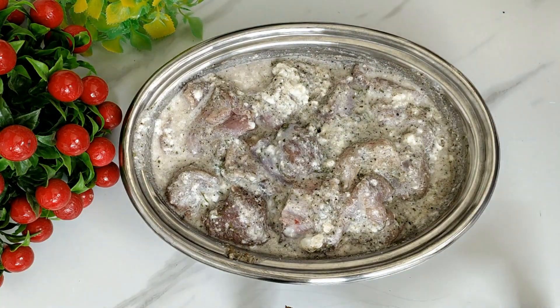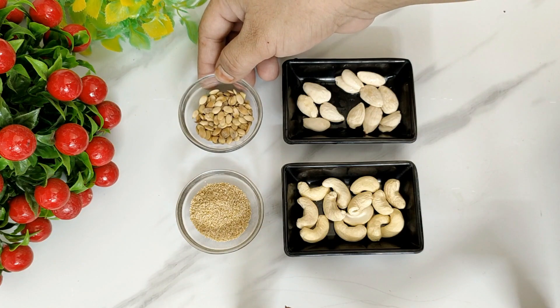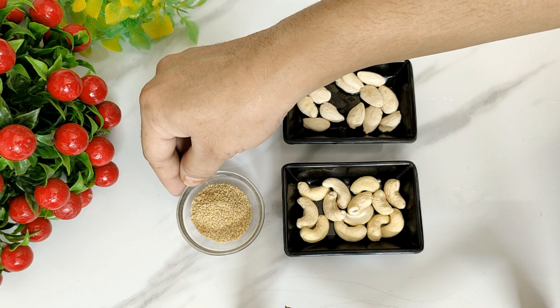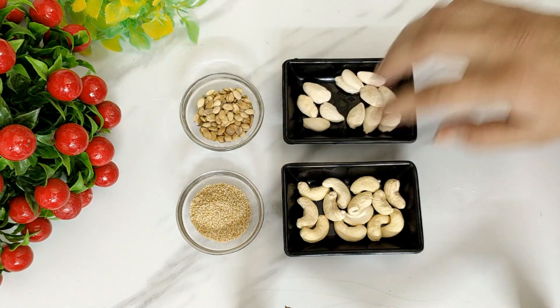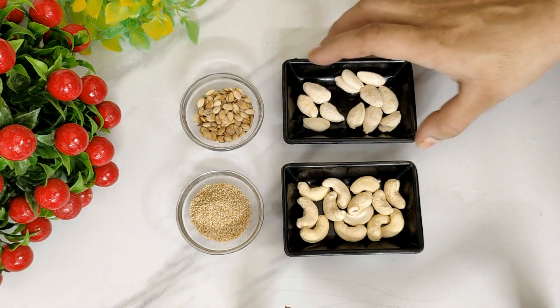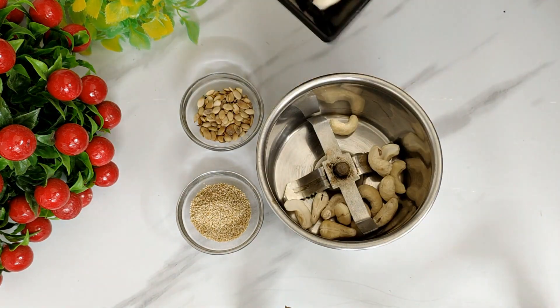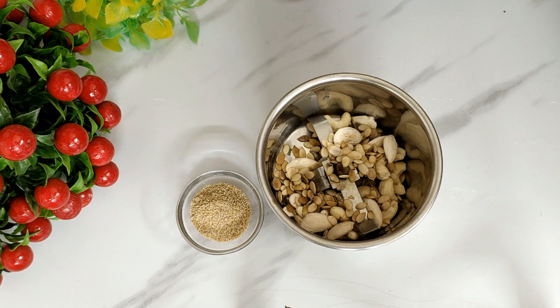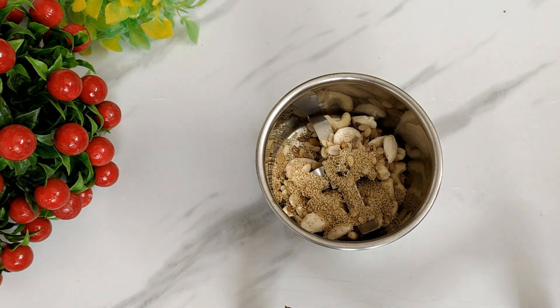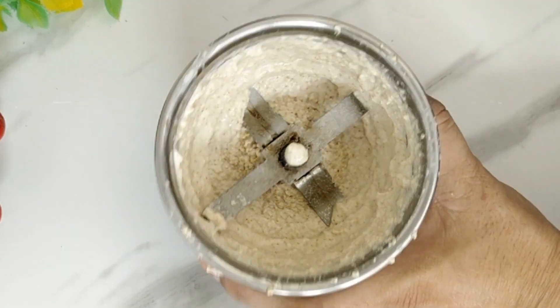Add 1 teaspoon of black pepper powder and kasuri methi. I put a fine nut paste in the grinding jar — using melon seeds, poppy seeds, cashews, and almonds. If you don't have any of these available, you can skip them or use whichever of these you have.